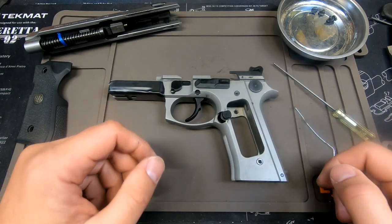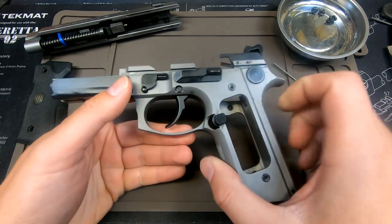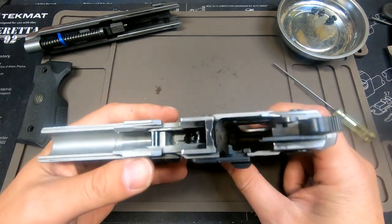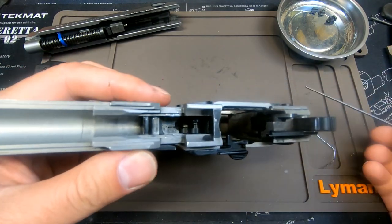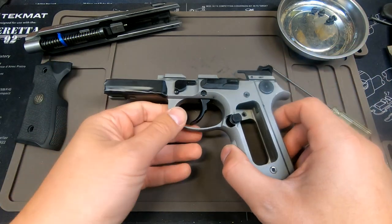The process is the same if you're putting in a Wilson Combat short-reach trigger, an INOX trigger — this is a steel trigger upgraded over the factory polymer one — or if you want to replace your trigger spring with a Wilson Combat competition spring kit. This is how you would do all of that.